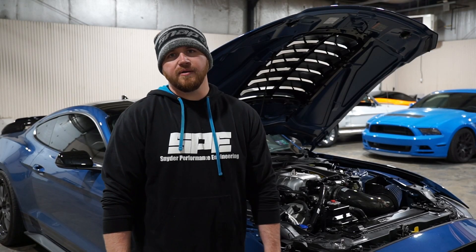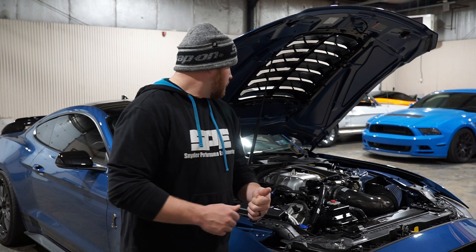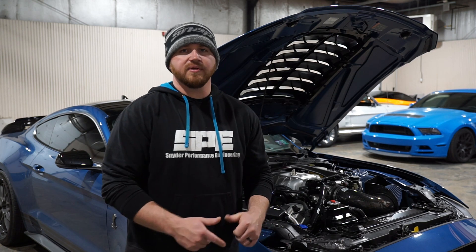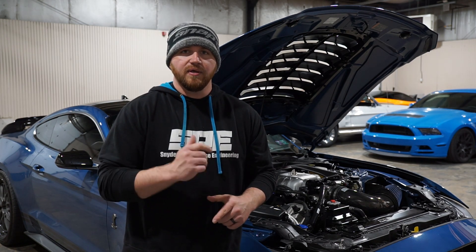That's the end of this week's product spotlight on our 2020 plus GT500 transmission seal kit. If you want, you can call us with any questions or email us. The product is live on the site, so if you need that for your car or know anybody else that needs it, let them know. We'll see you on the next one.